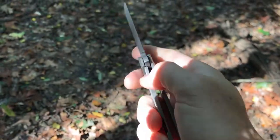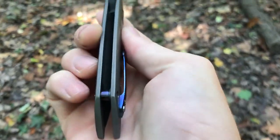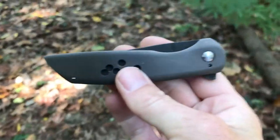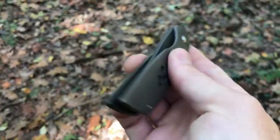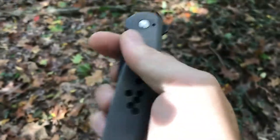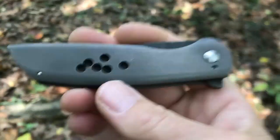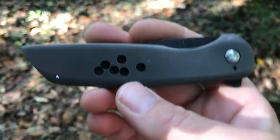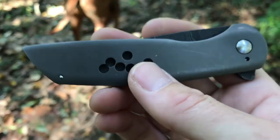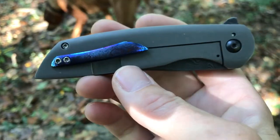Extremely comfortable. I'm kind of rambling at this point — I don't know if I have anything else to say about the knife. Nope, I'm done. All right guys, that's gonna do it for this review. I have another review coming up imminently — I have so many that I have to do, but I'm gonna stop looking at it as one project and just do them one at a time. Hopefully I'll start getting them out more frequently. All right guys, take it easy.